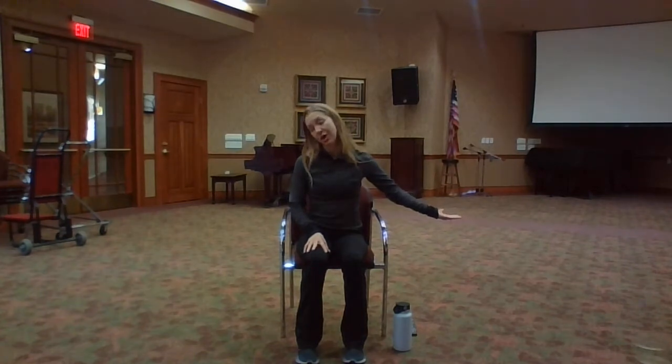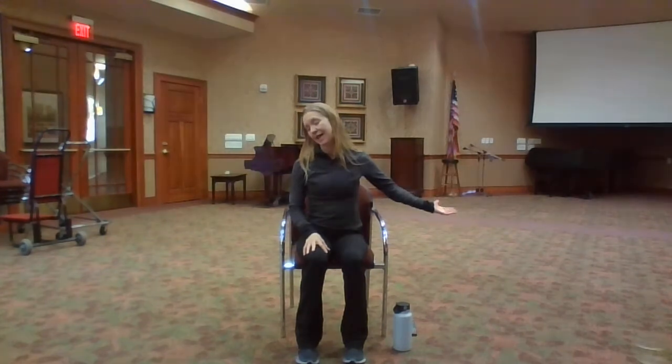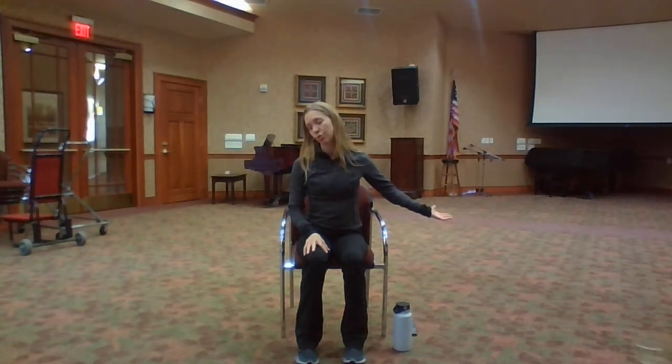Breathe in and switch to the opposite side. Bring your arm out to the side, lift your palm up towards the ceiling, and drop your ear to your shoulder. Relax your shoulders down and back. Take a breath in, reach your hand a little bit further out, look up a little more. Exhale, breathe low into your left side. Continue to breathe. Take a big breath in. Exhale, let it out and relax.